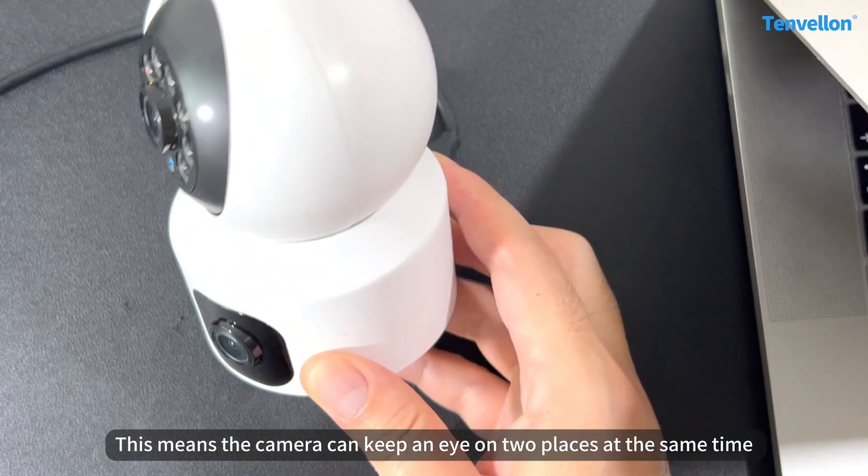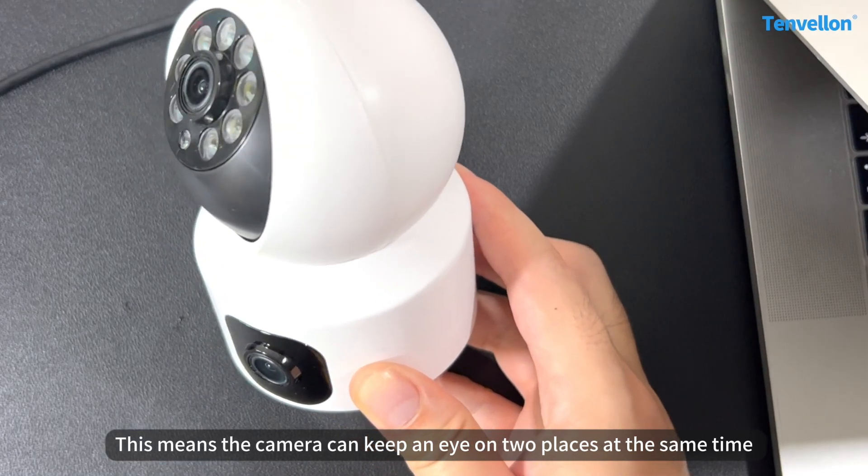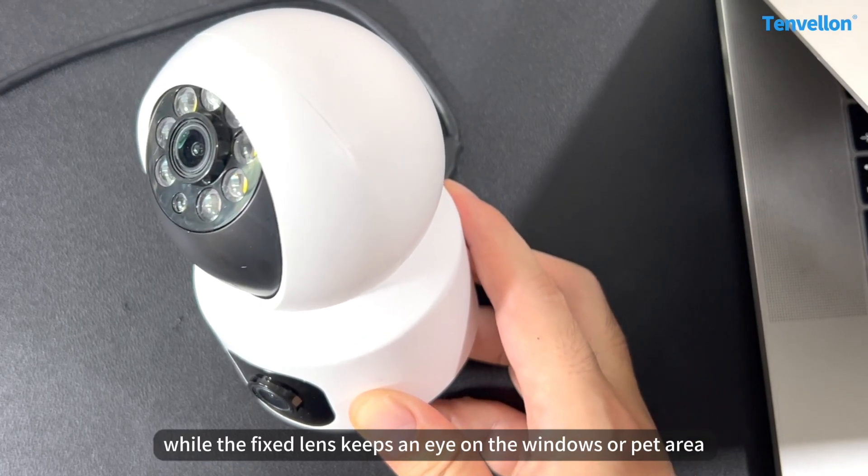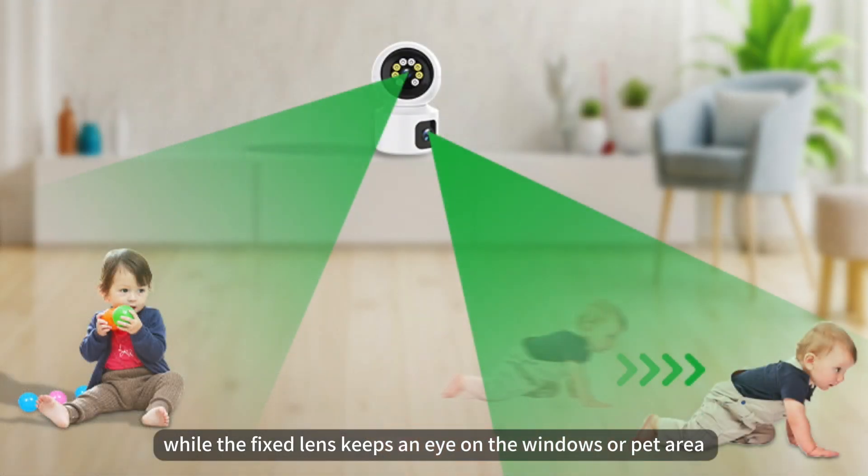This means the camera can keep an eye on two places at the same time. For example, the pan-tilt lens could be watching the front door while the fixed lens keeps an eye on the windows or pet area.